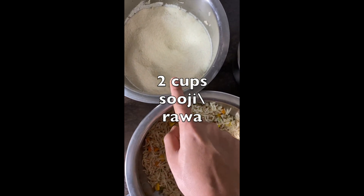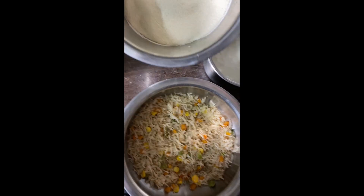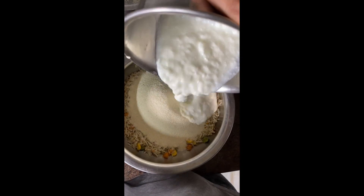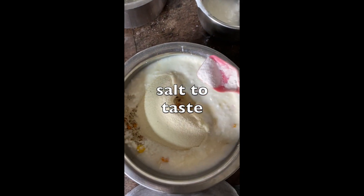Here we have 2 cups of suji, and here I have 1 cup of dahi. So this will be the suji and the rice together with dahi. We add about 2 cups of water.